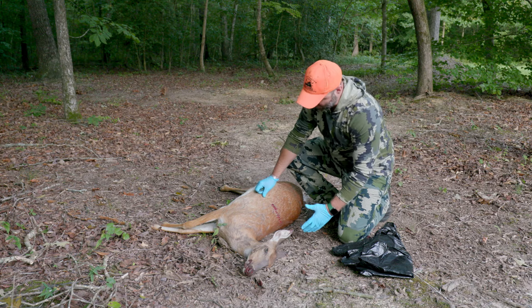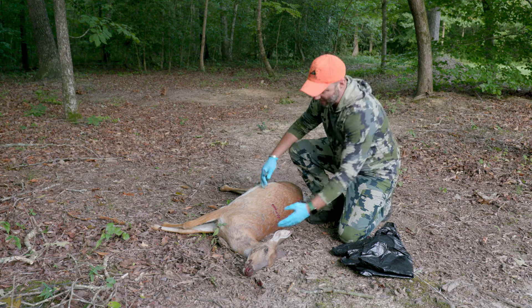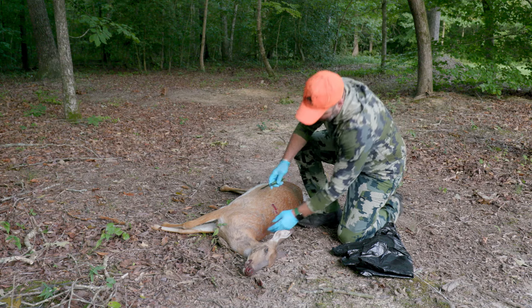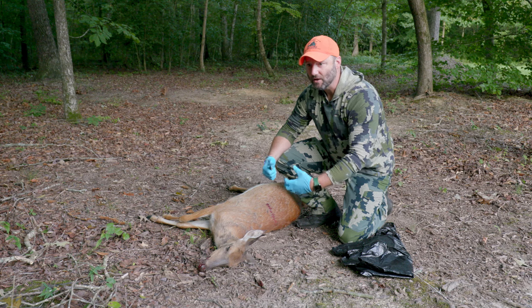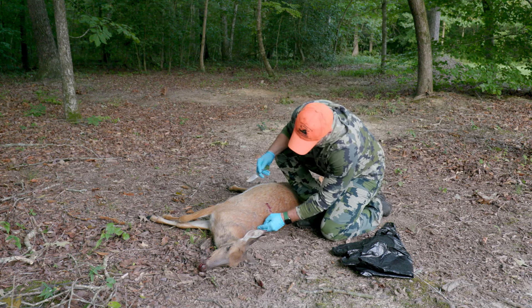The first thing we're going to do is position our deer so we can get to the spine. The first cut we're going to make is from the base of the neck all the way down to the base of the tail, just following the spine, going in the same direction of the hair. While we're doing this, we want to limit cutting the hair as much as possible and keep it off of the meat, keeping dirt off of the meat as well.